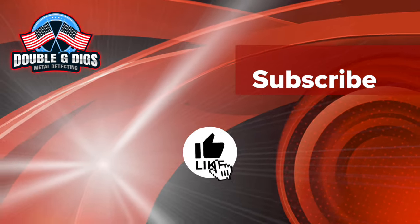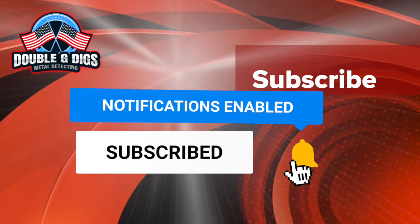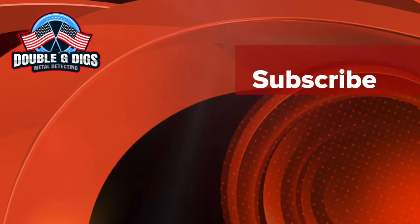Hey guys, if you're finding some value in this please consider subscribing to the channel — it means so much to me as we continue to grow. Let's move on.